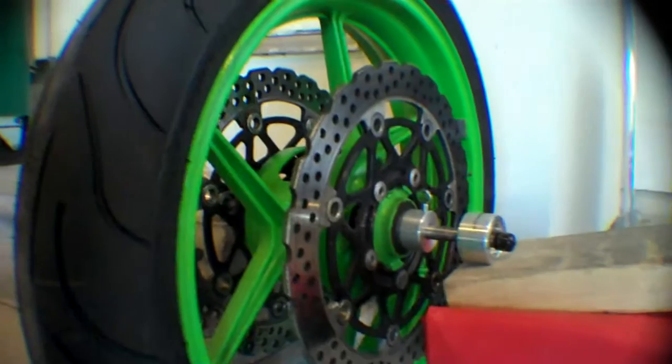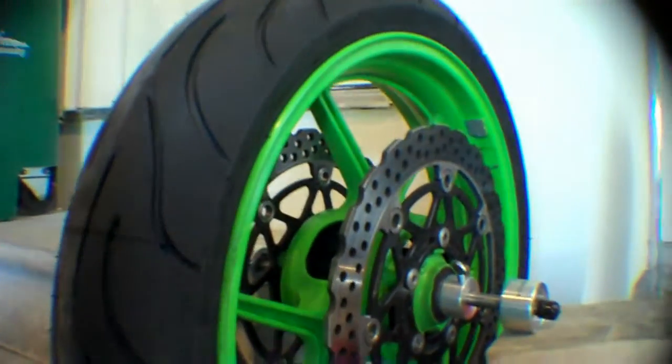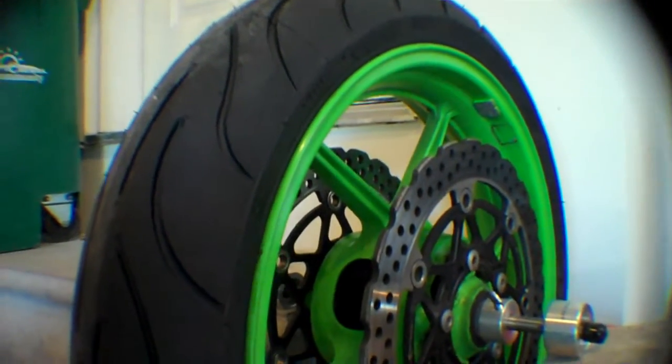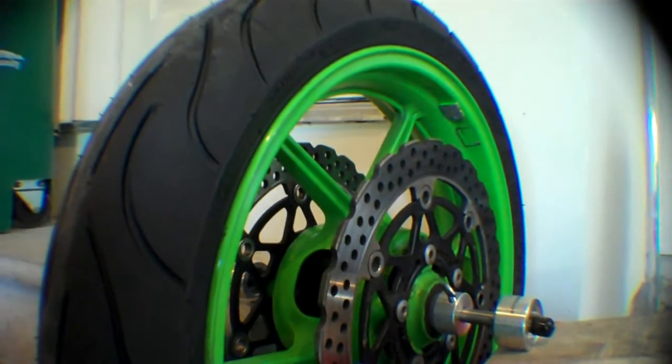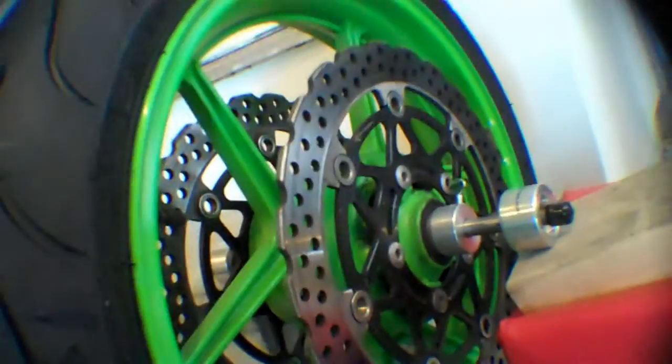A perfectly balanced wheel should not move in any position, so I'm going to continue doing that. This is just a trial and error process, so it does take a little bit of time. I found the place where the weights need to be — it turns out I needed three of them. So right now, no matter where you turn it, the wheel should stay put.